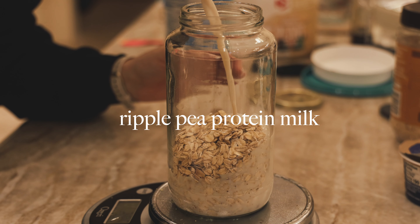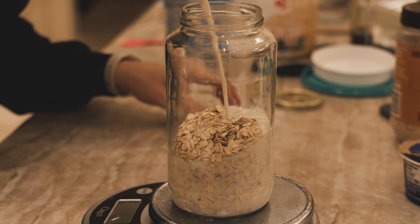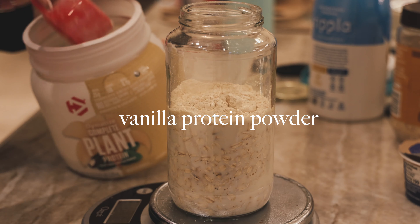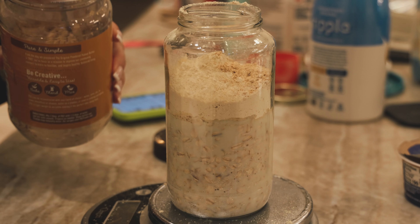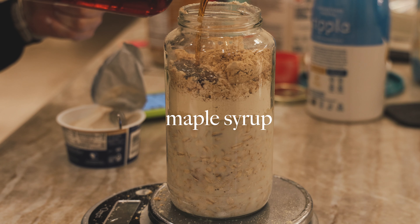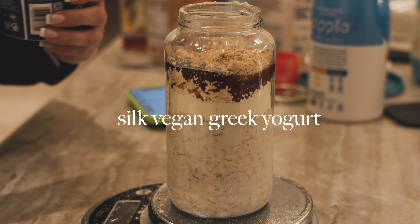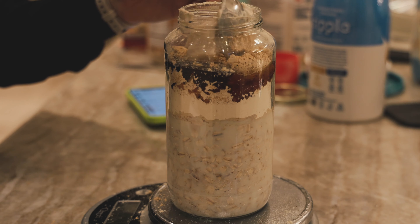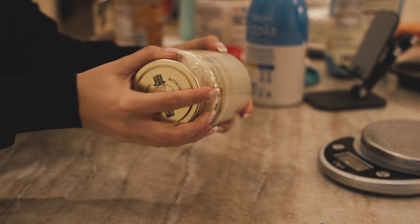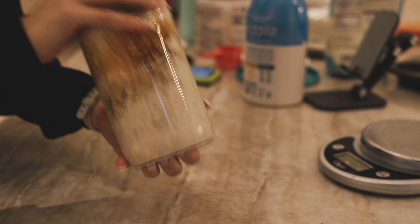We're going to go in with the Ripple pea protein milk — this is top-notch, best non-dairy milk in my opinion. Then we're going to go in with the Dymatize protein powder; it's the only one I like. I like to use powdered peanut butter — it makes it easier for things like this. Some maple syrup for sweetness, you can use agave. This is my first time trying this Silk Greek yogurt and it's really good. It's super thick and delicious, and I just love that overnight oats are thick and creamy.